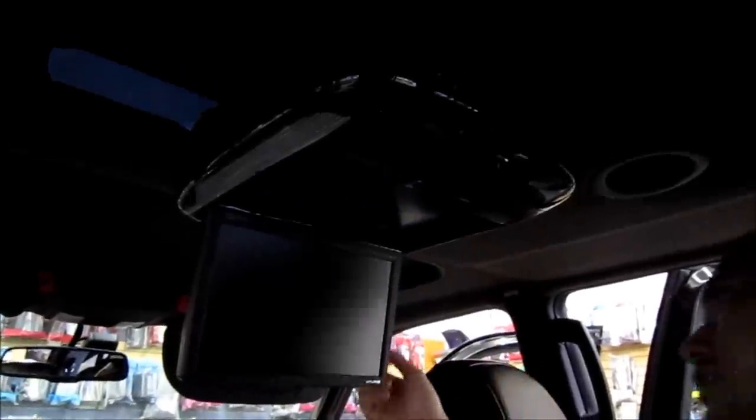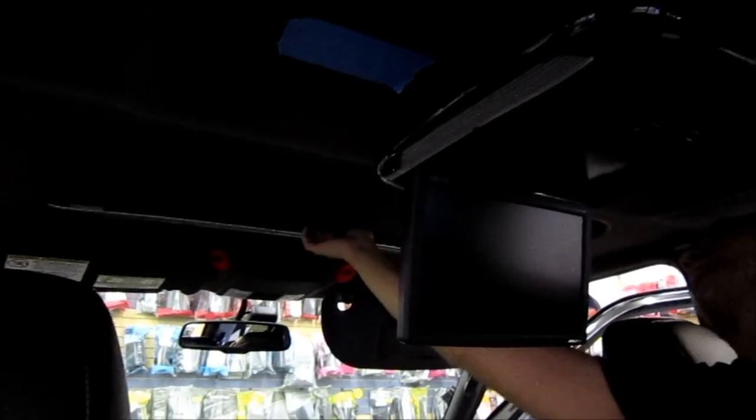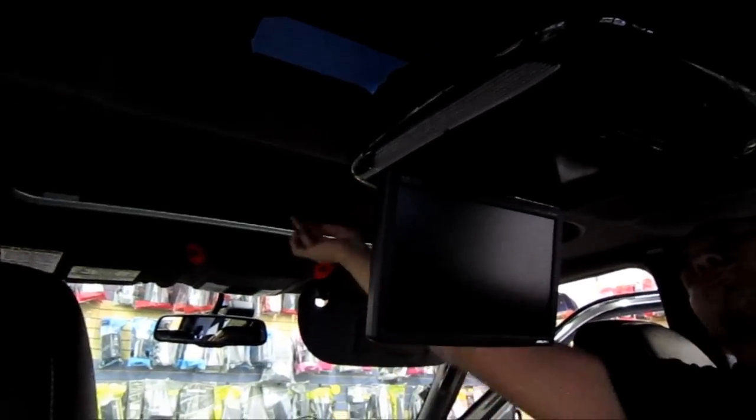And of course do a final test with the sunroof visor — that's the lowest point. Nothing's catching. We're looking good.